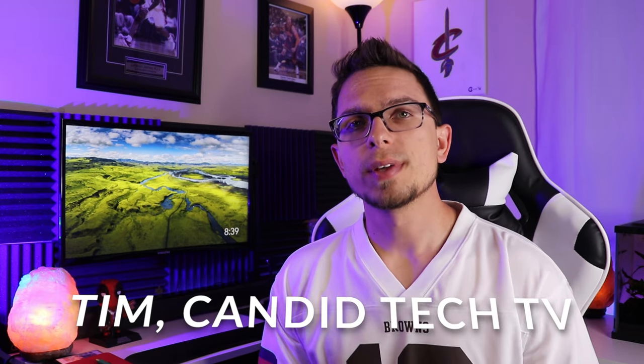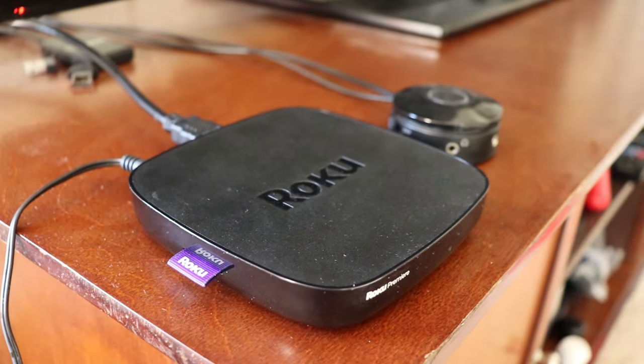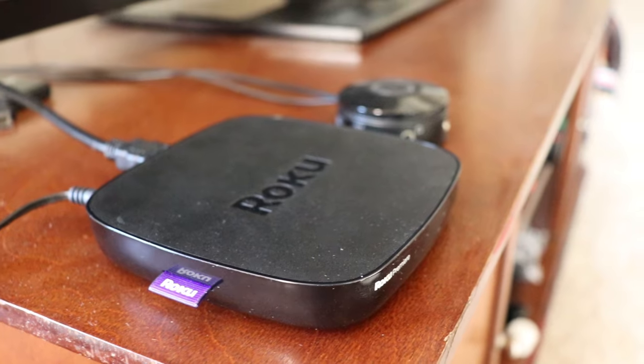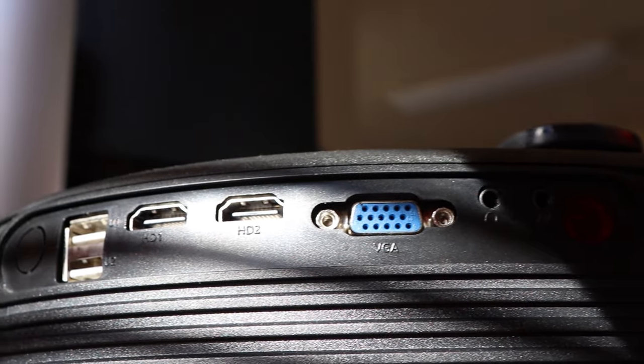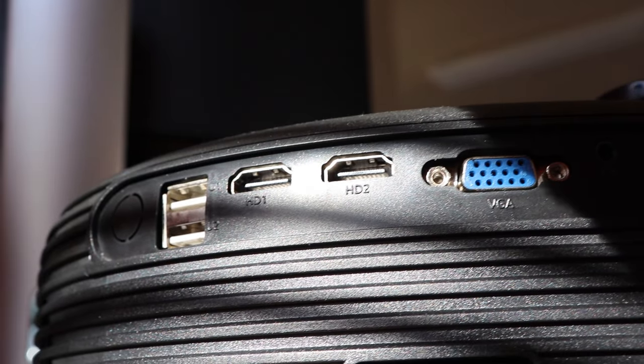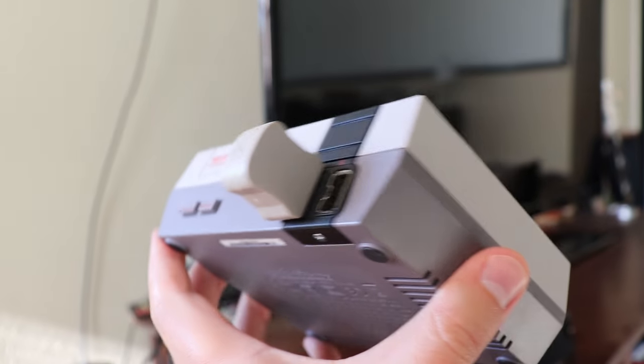Tim here from Candidatech TV. Today's video is about how to hook different things up to your projector. I get a lot of questions about how to actually hook up a DVD player, Roku, something like that to your projector. So if you guys are really tech savvy, this probably isn't one for you, but if you just got a projector and you're unfamiliar with how to hook something up to it, or maybe you're upgrading from an old TV, this is going to go over how to hook up a computer, gaming system, something like that to your projector.